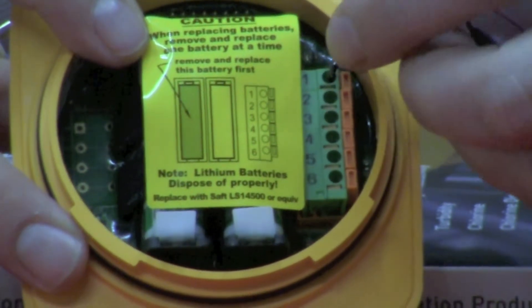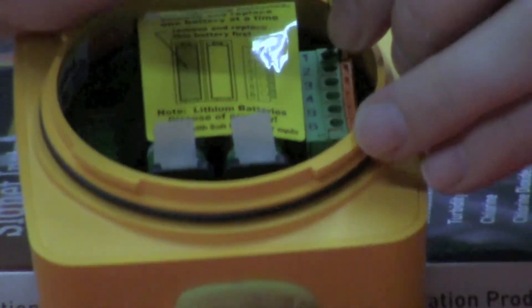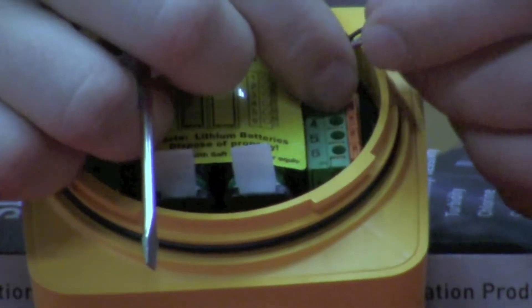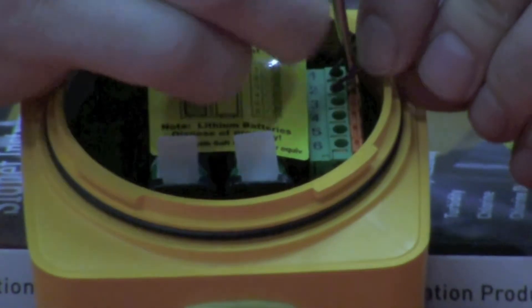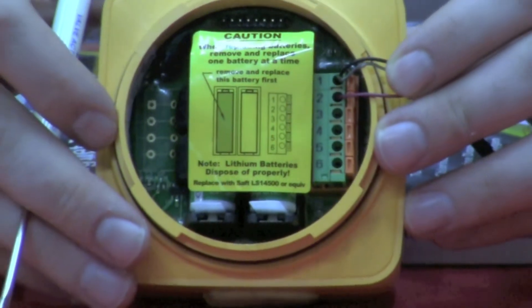For wiring in either of the two paddle wheels to the 8150, you're going to put both the shield and the black wire into terminal number one. Then the red wire is going to go into terminal number two, as you can see here.